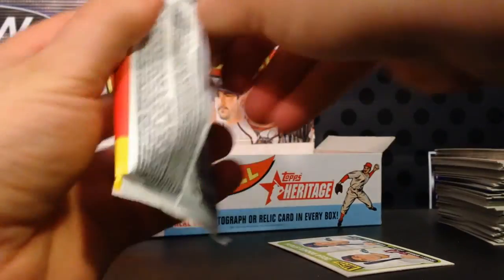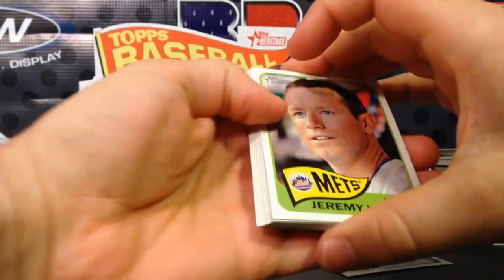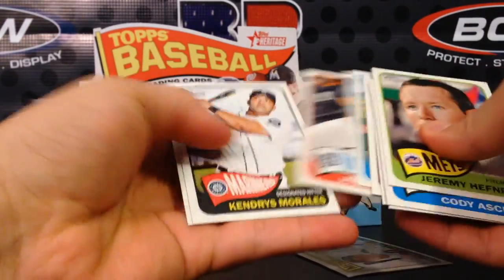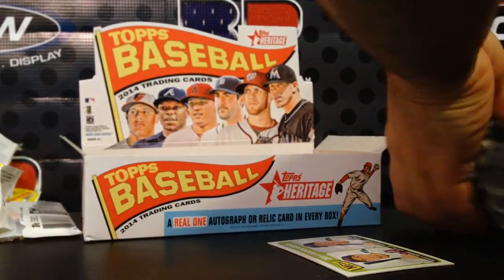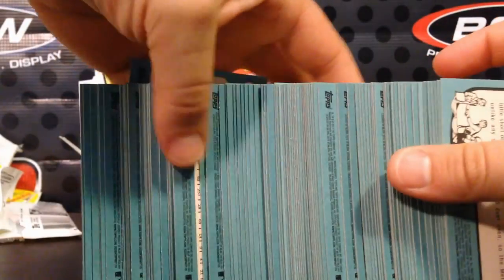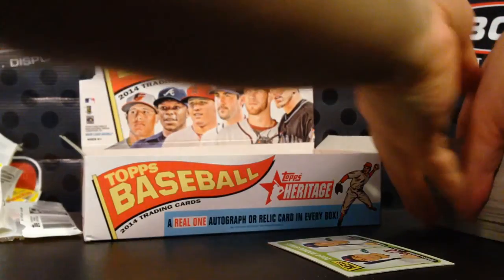You've also got mini cards numbered out of 100 and black backs. I haven't checked if we've pulled any black backs yet — let's do a quick check. Halfway through the box, it doesn't look like it; they all appear to be blue backs.